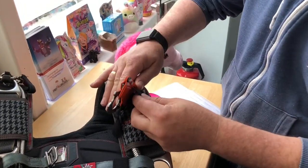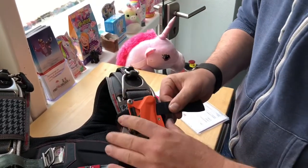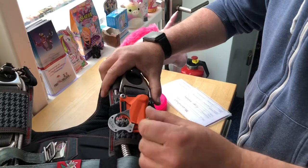Take your velcro, do it back in, and close the velcro. That's it.